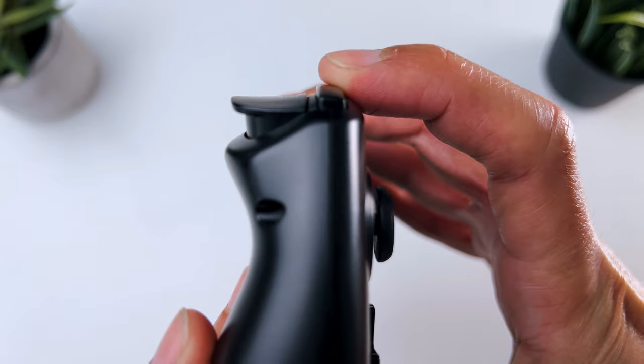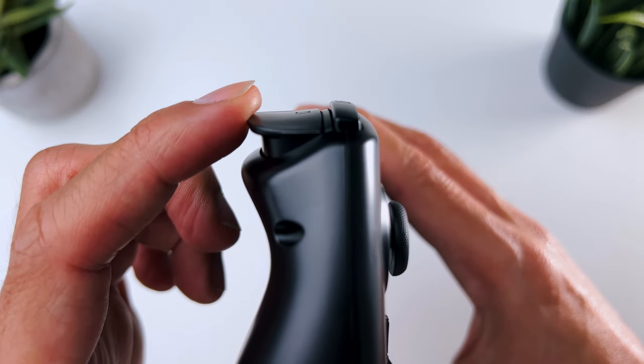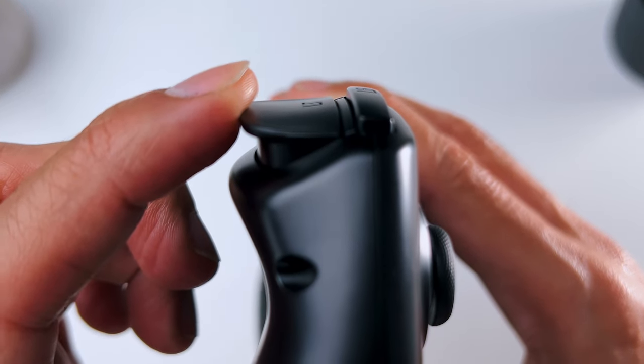The shoulder buttons are nice and clicky, and the shoulder triggers have a nice travel to them. But more importantly, they are hall effect triggers, so they are very durable.